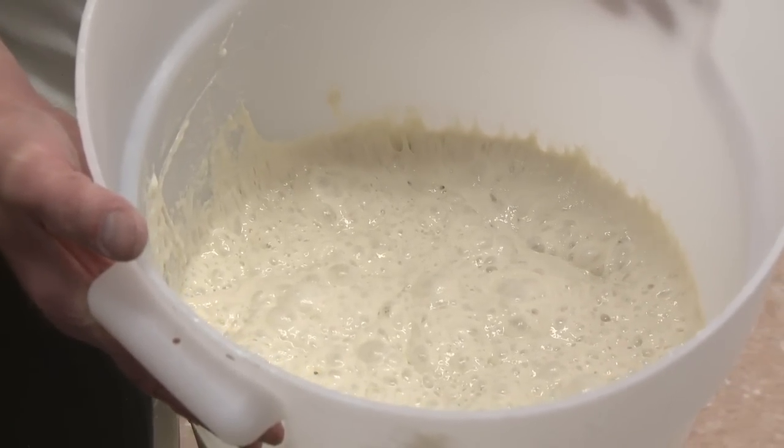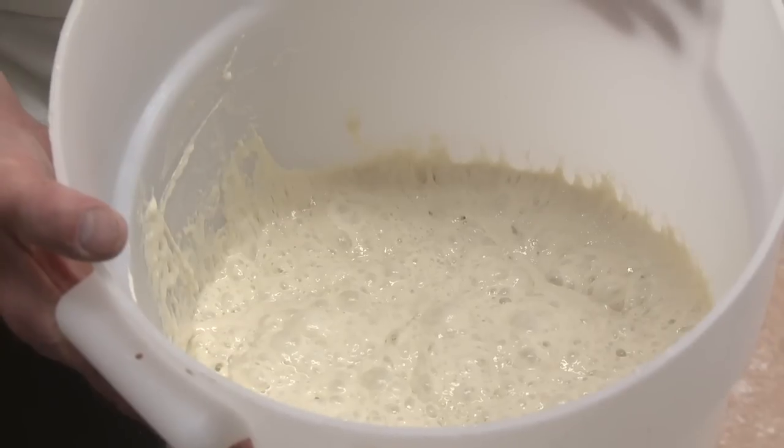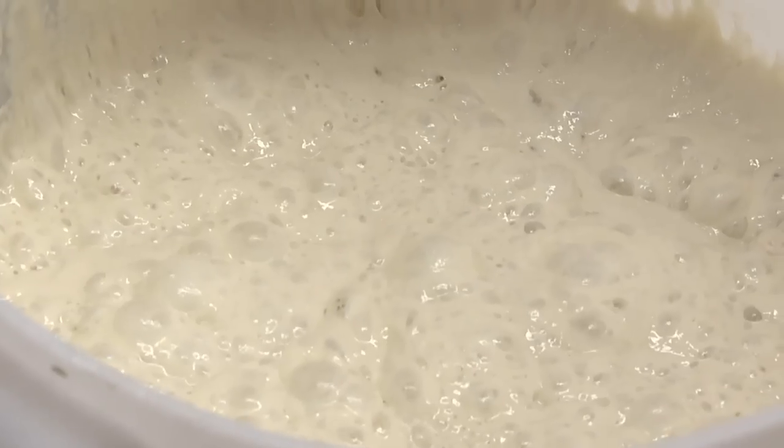This is our feliche — very, very bubbly and ripe and fragrant. By pre-fermenting some of the flour, we're injecting some extra flavor into the finished product.